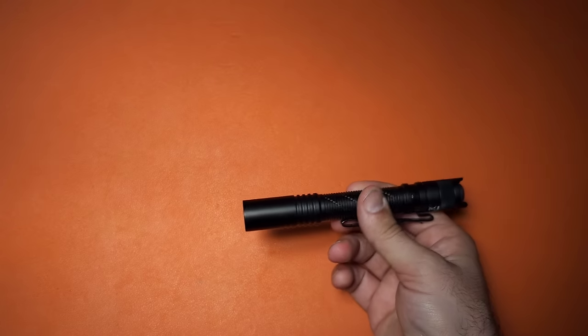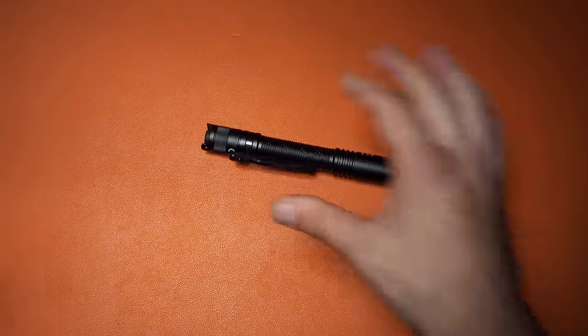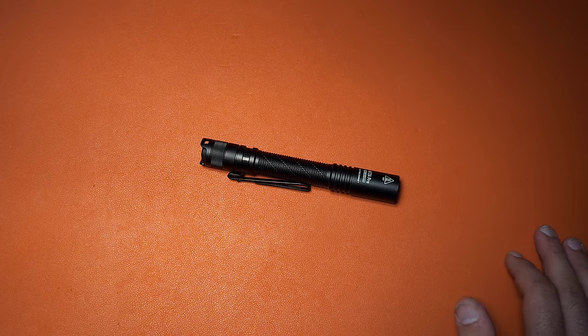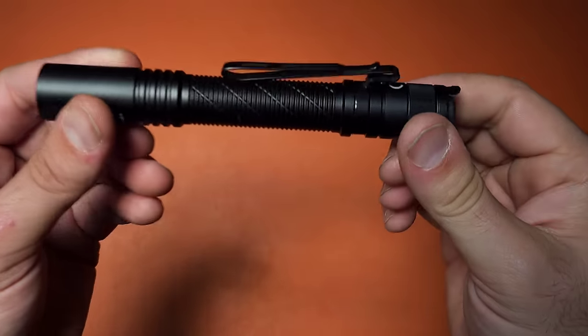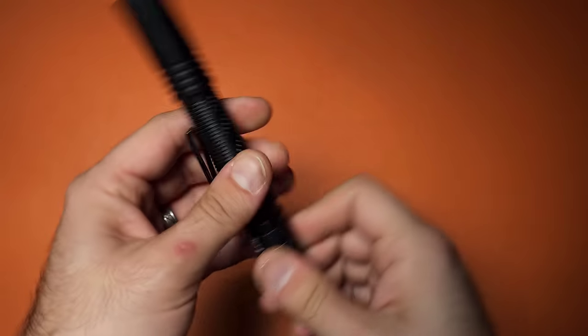I would love to see a single double-AA variation of this, or even a triple-AAA version using the same emitter — we could potentially see 300 to 400 lumens in a 10440-sized flashlight, which would be truly spectacular. Hopefully Nitecore sees this and considers it. The MT2A Pro is no joke — it is a seriously bright flashlight and a very good consideration. It has mode memory, a good reversible clip that works fine on a hat, and is overall a great light.